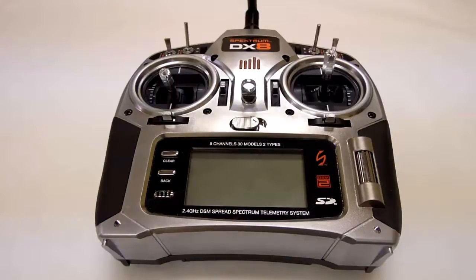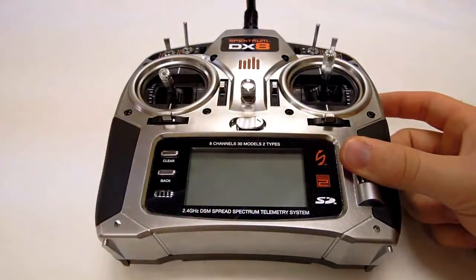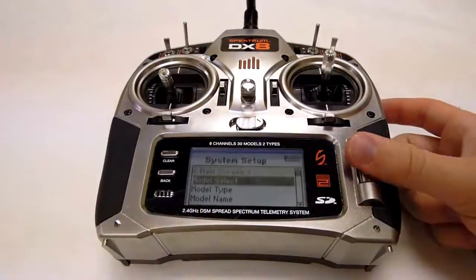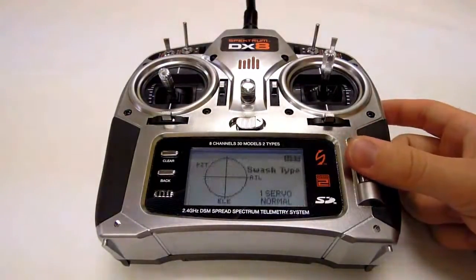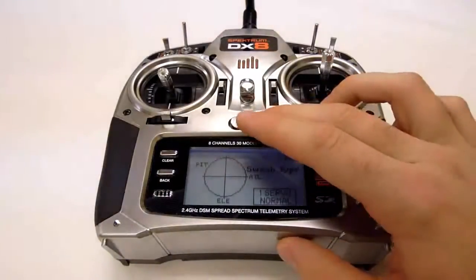This function is set in the system setup mode. First, turn on your transmitter while holding the wheel button to access the system setup mode. If you've already set your transmitter to helicopter mode, scroll down to the swash type menu and select one servo mode from the options.